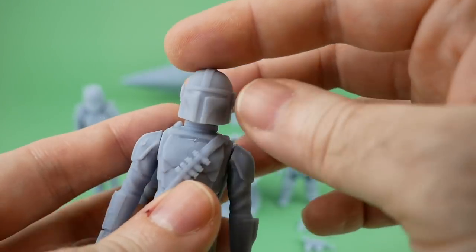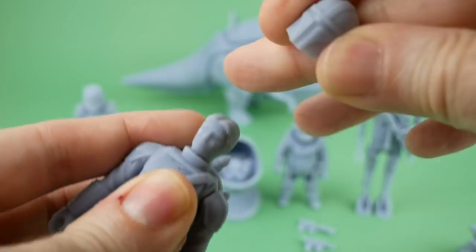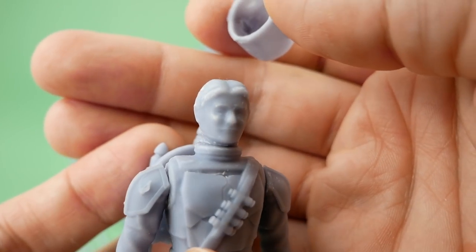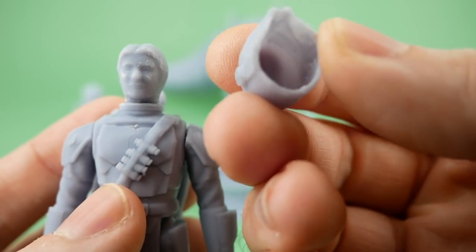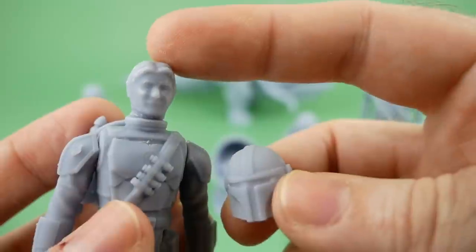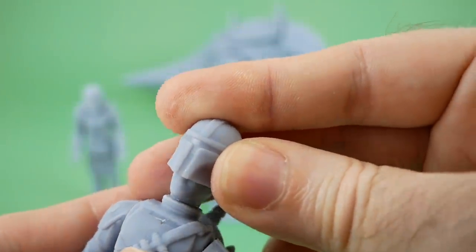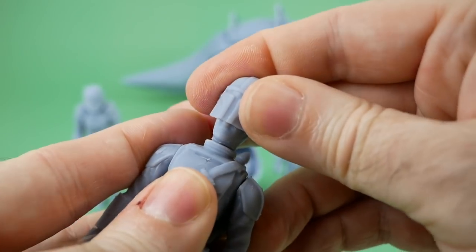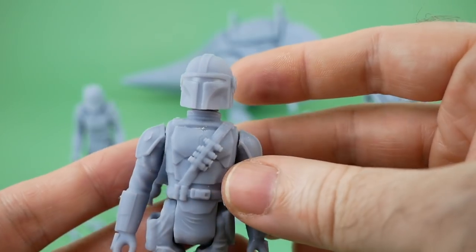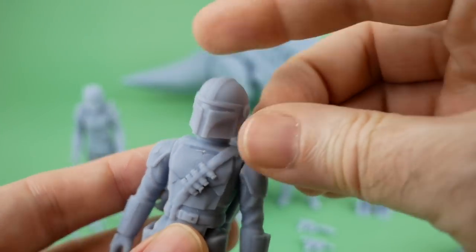You may have noticed that he's got an actual head underneath the helmet. So if we take that off, you can see it — which is a cool detail. Although if we paint this, as soon as you put the helmet back on it's just going to scratch the heck out of the paint. So you may have to decide whether you want the helmeted or non-helmeted look and just stick with one or the other.